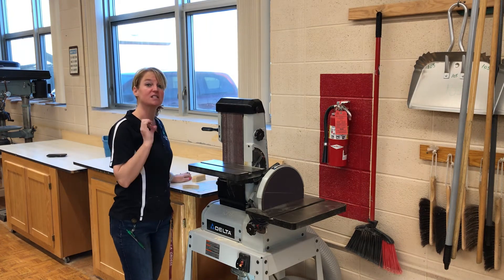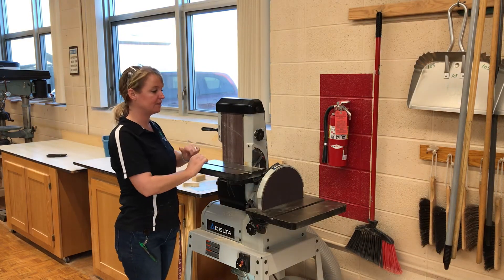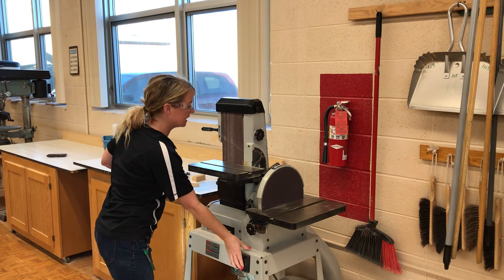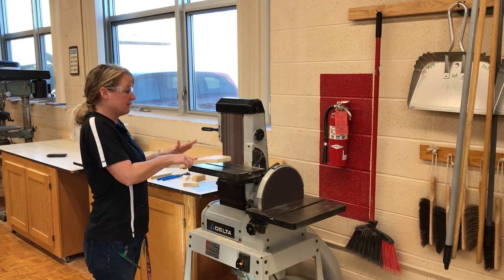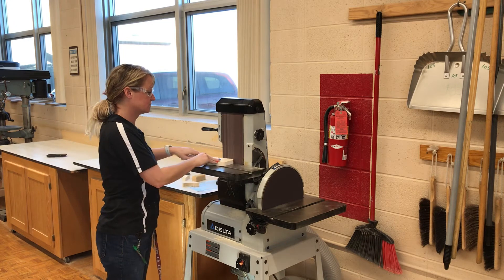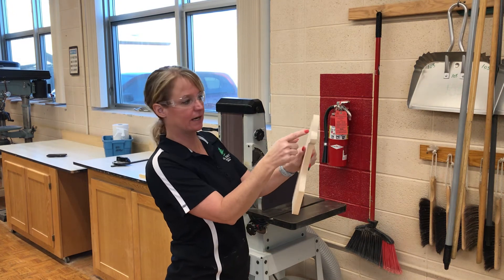This is our belt sander and this is our disc sander. To use this, I'll go ahead and turn it on — get my safety glasses, make sure I have nothing that can get caught in any moving or rotating items. Now what happens if I need to get into this little area right here inside a curve?